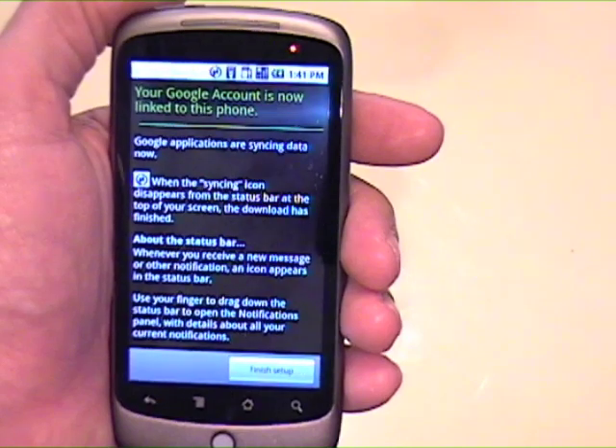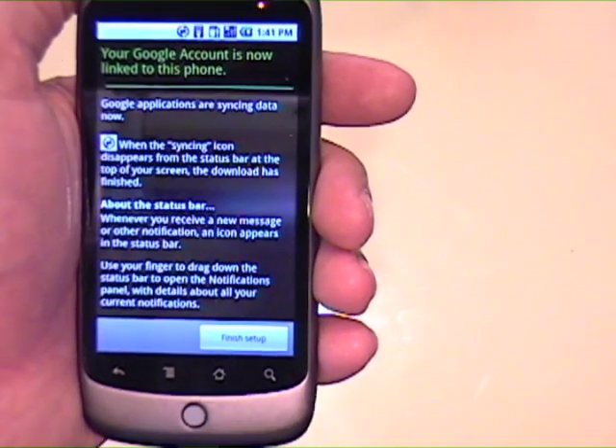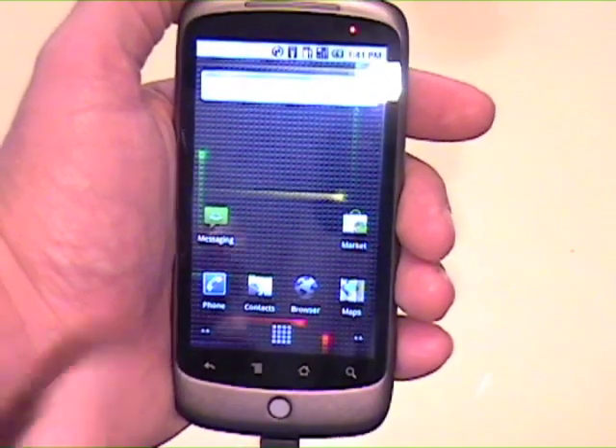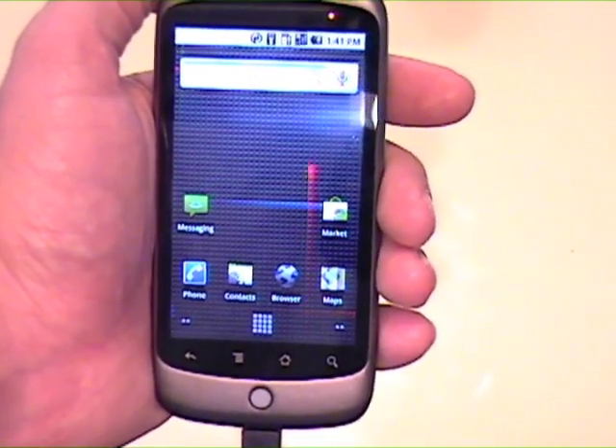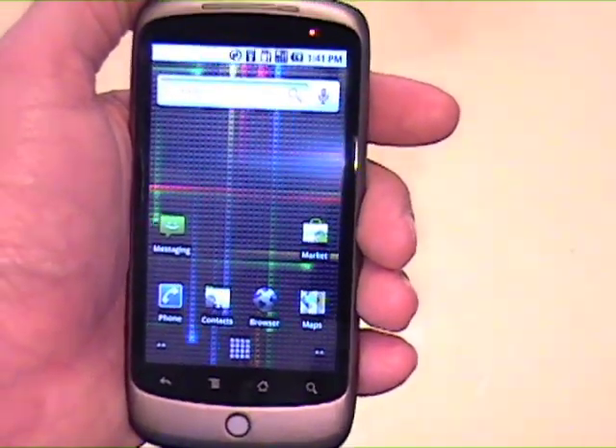Your Google account is now linked to this phone. Finish setup. And there we go — there is the Nexus wallpaper. Live wallpaper — you touch it and cool things happen.